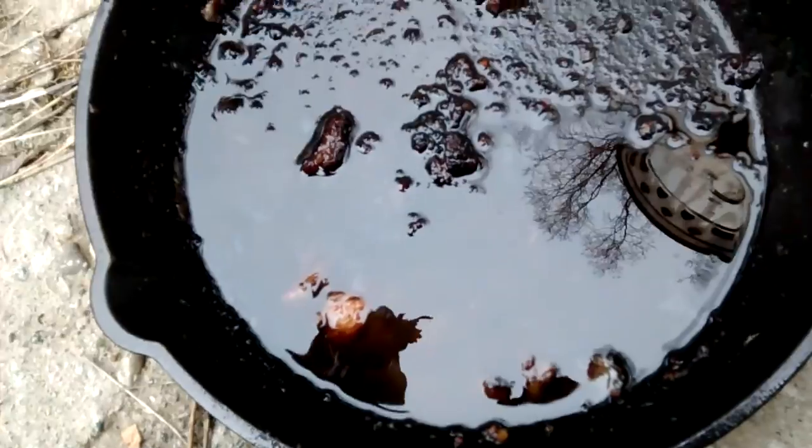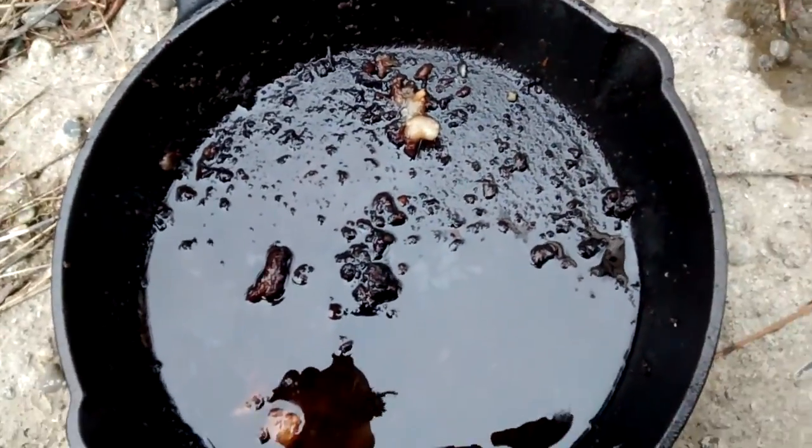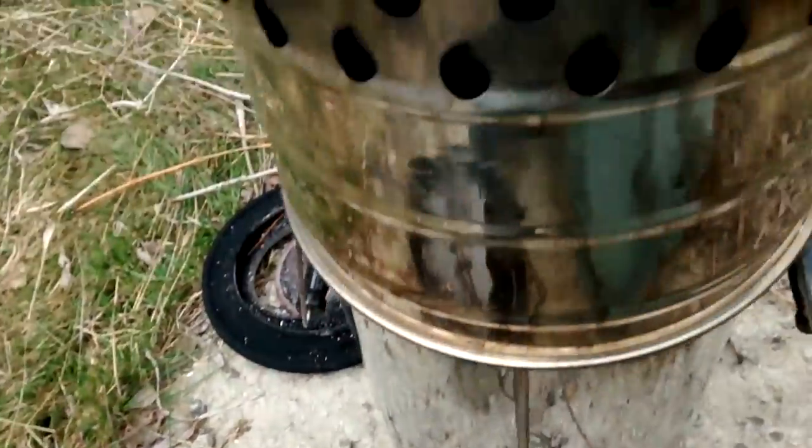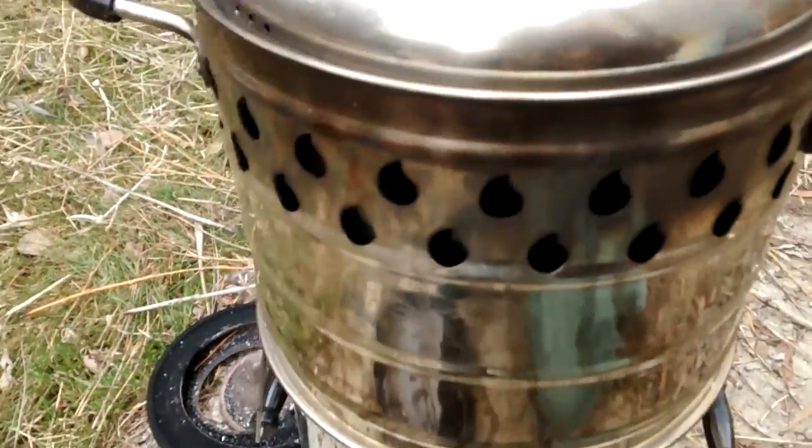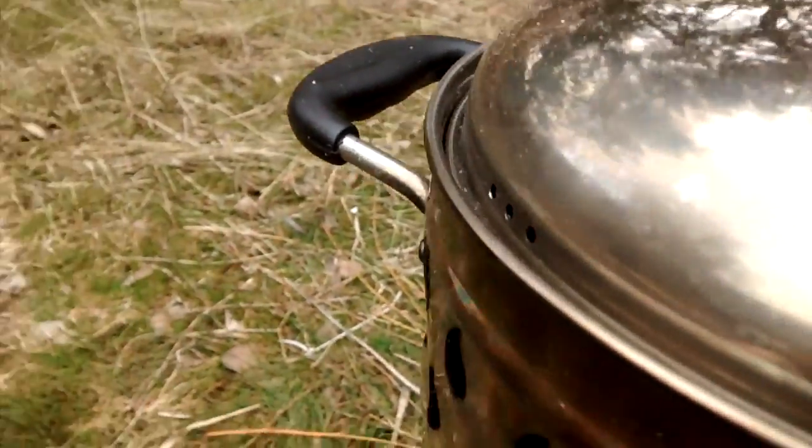That's a really fatty cut — prime rib. It's all fat. It's cooked in its own fat. Look at those little three holes with steam popping out.